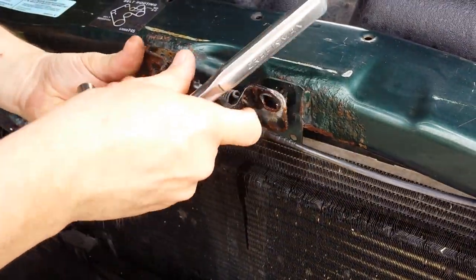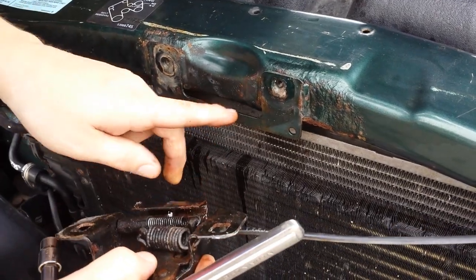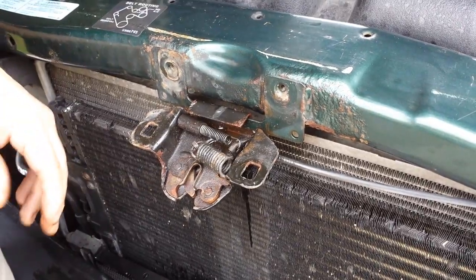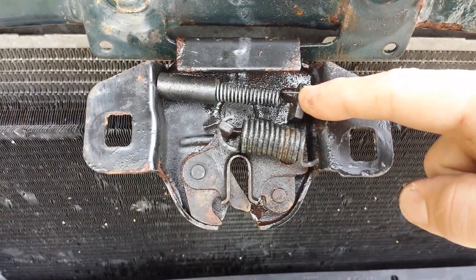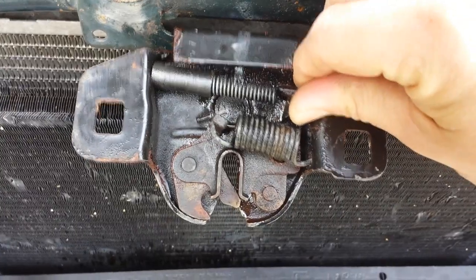It's kind of nice that this has this hook shape at the bottom which engages this — that way I can just do that and we can see everything. Now that this is open, you can see the problem pretty easily. This is the release mechanism right here and as you can see, it's still stuck in the open position.